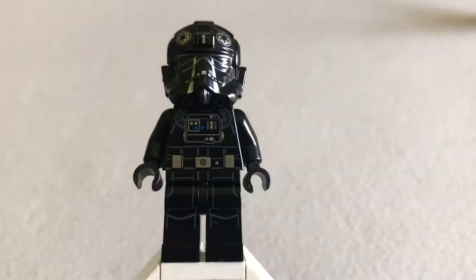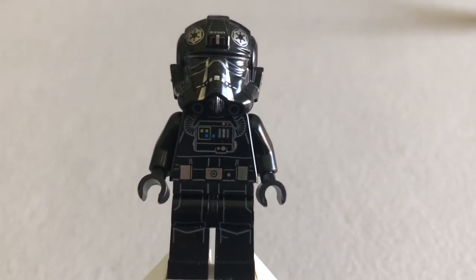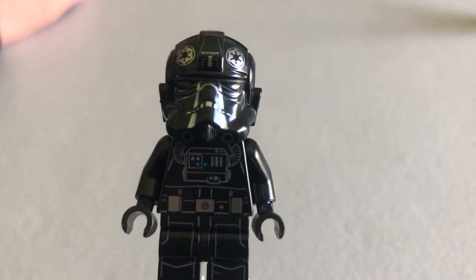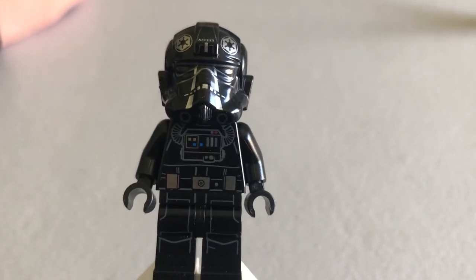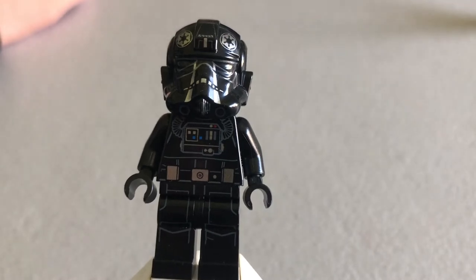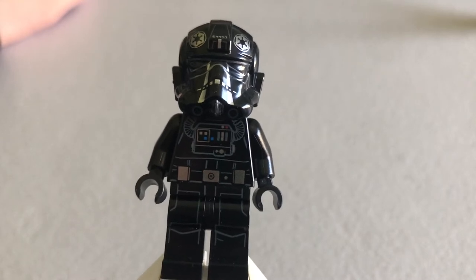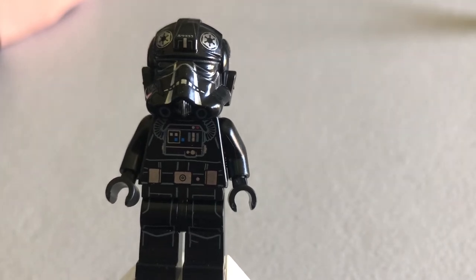The first figure of this set is the TIE Fighter Pilot — and I mean, what's a TIE Fighter without its pilot? The helmet print is really good. You got that Imperial Insignia up top and the white stripes, which caught me off guard — I didn't remember TIE Fighter pilots having white stripes, so I went back and watched the movie and sure enough, they do. The eyes are dark but the printing is great; it's all very visible despite being as dark as it is.